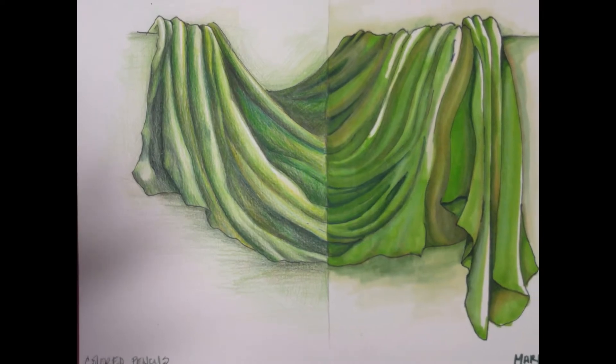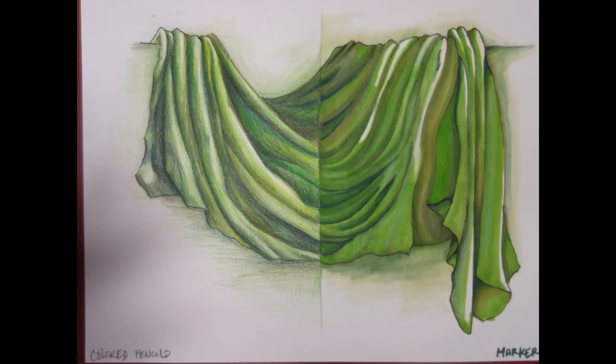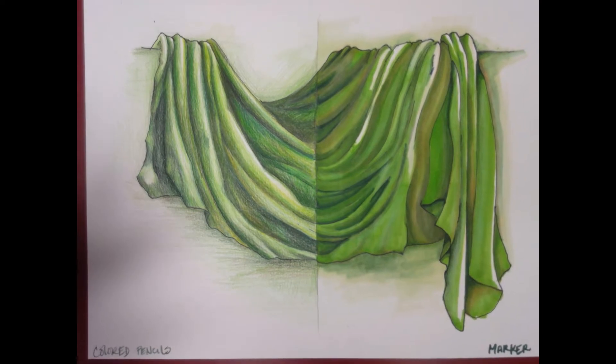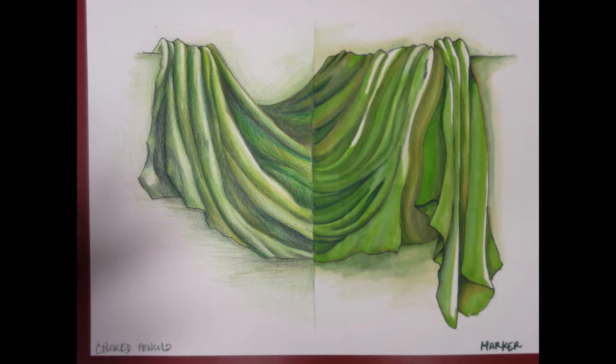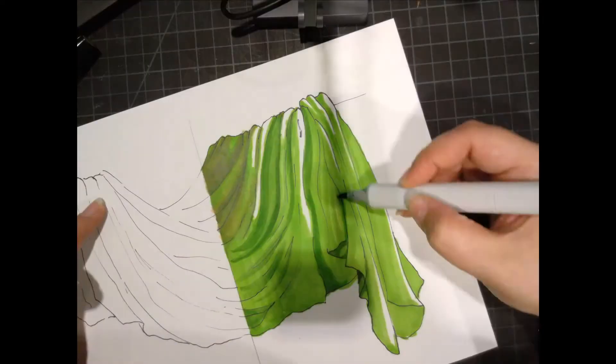Hey everybody! Here I'm going to show you how I finished the second fabric project with colored pencil on the left and marker on the right, keeping in mind that you could use any other dry medium to pair with your colored pencils. You don't have to use marker.